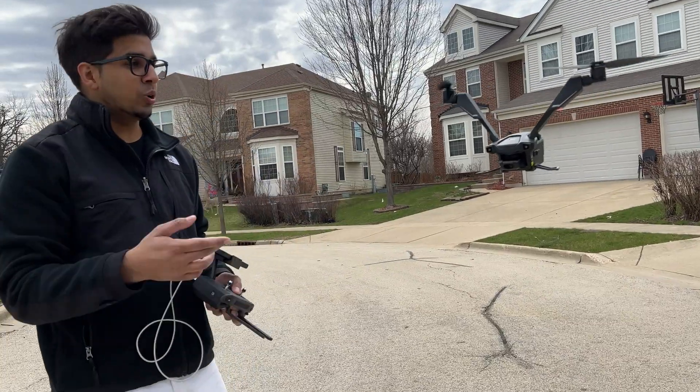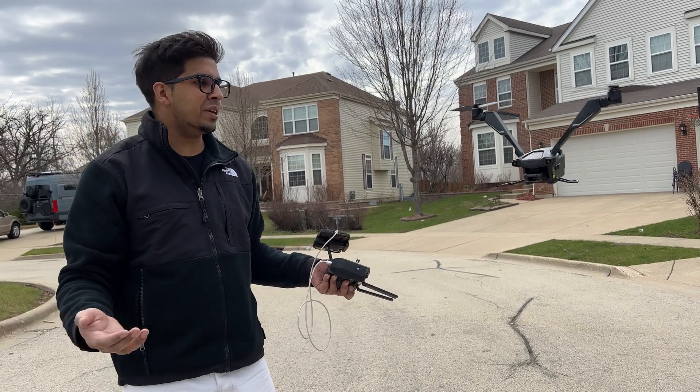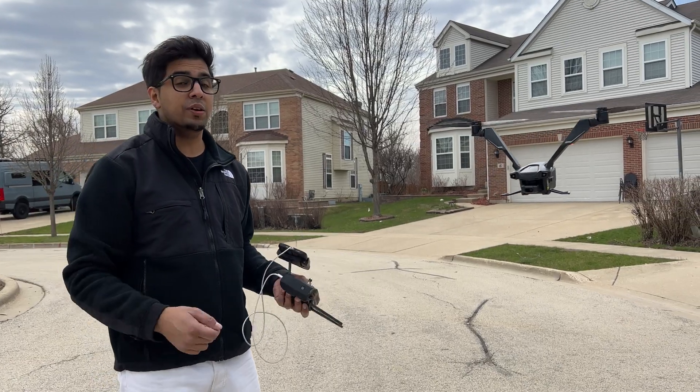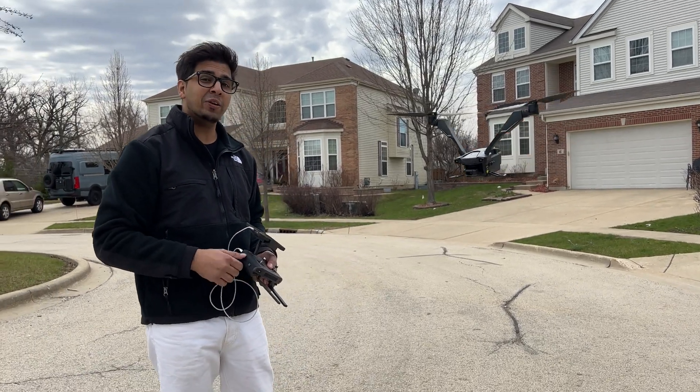Well, it kind of gives you an idea of what that drone's about. Overall, it's really easy to use and actually looks really cool. Now if you guys had any questions, feel free to comment down below. Otherwise, thank you all for watching. We'll see you guys next time. Take care now. Bye-bye.